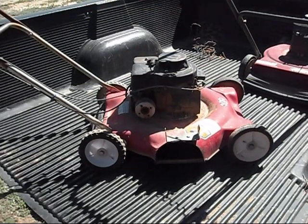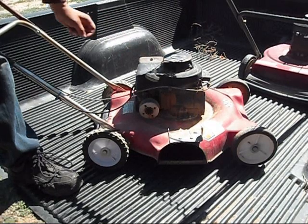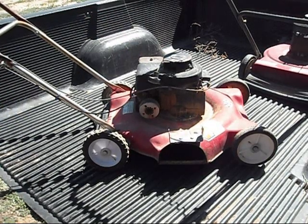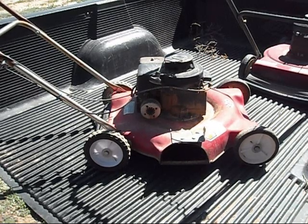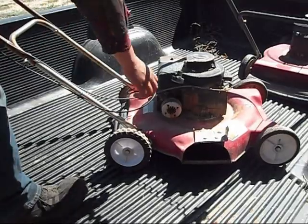So this 85, being as old as it is, doesn't have an automatic primer. So I'm just going to mess with the throttle, see if the throttle works. We'll set it to start and we'll get to pulling.